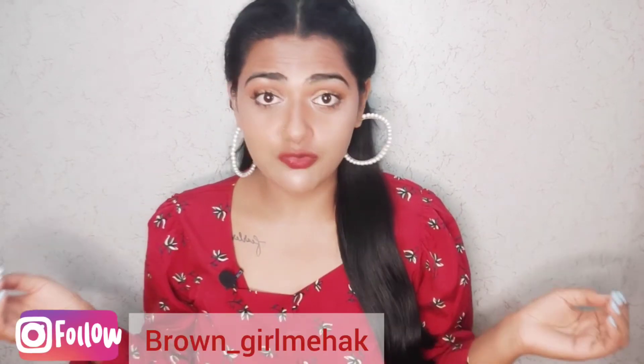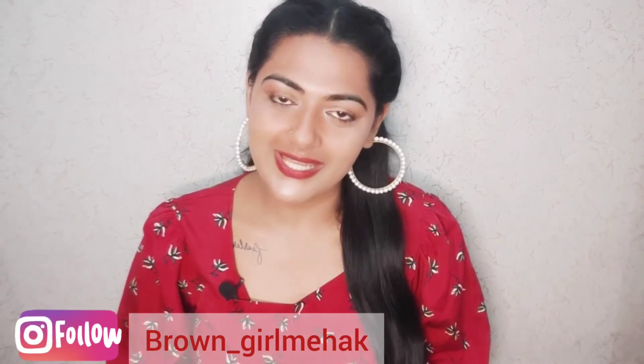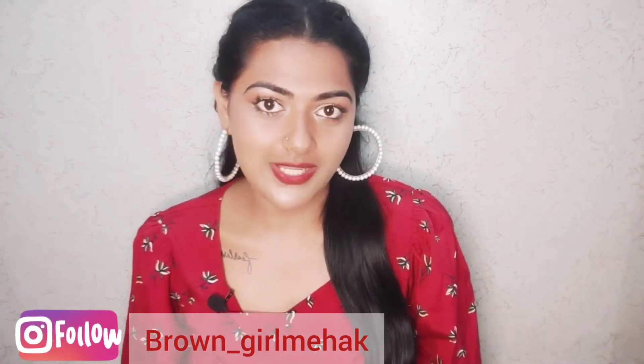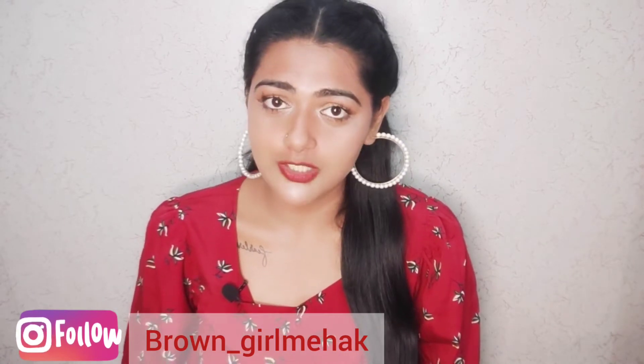Hello everyone, welcome and welcome back to my channel. I hope you guys are doing really great. I am back with a new video topic — that is skincare routine. I am going to share my skincare routine with you, which I personally follow in monsoons and summers.